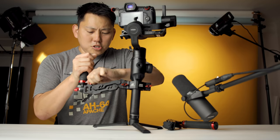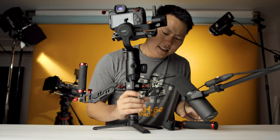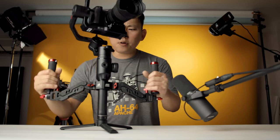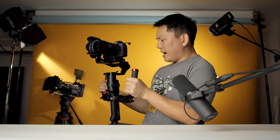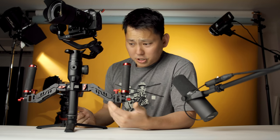There are these knobs here, which are used to either tighten or loosen the strength of the springs. And that's all going to depend on how heavy your camera and your gimbal is. Boot up the camera and there we go — that's what we're working with. Now in terms of the gimbal itself, I have the Moza Air 2.